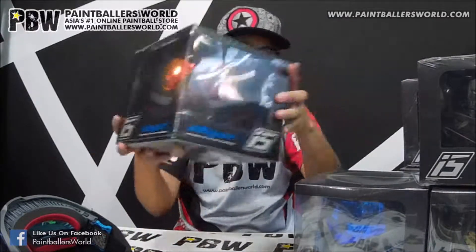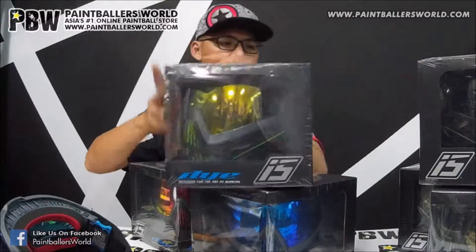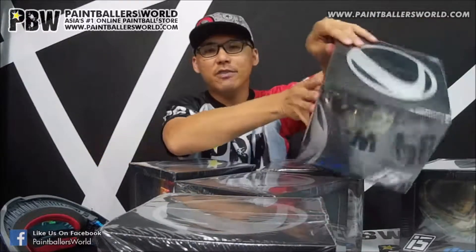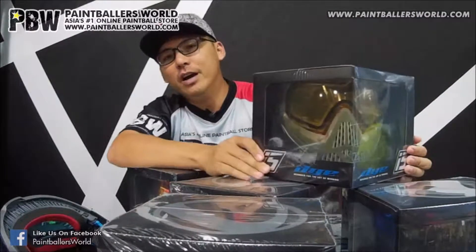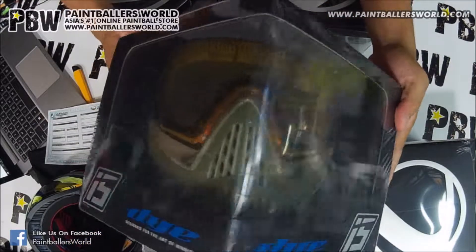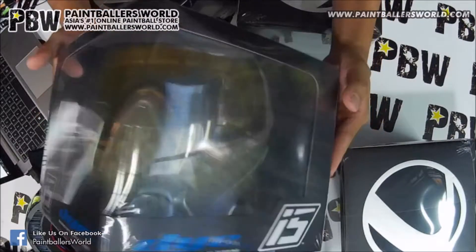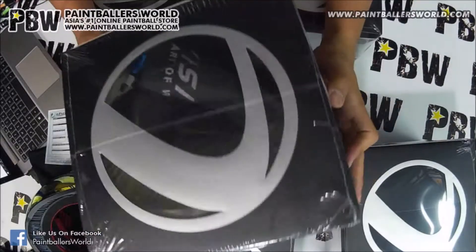There are many different colors of the i5 available. We have the red i5, the blue i5, the lime green i5, the black i5, and the i5 gold. More significantly, we have the i5 Dye Cam, which I'm holding here — the latest color available from the Dye i5 series, and definitely a must-have for players who are into the tactical game, to give you some camouflage protection.